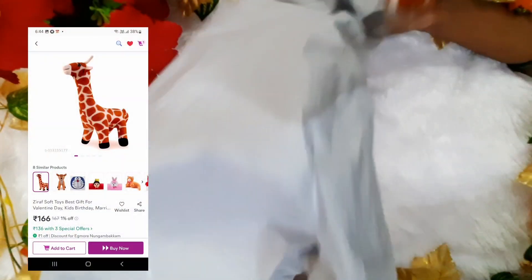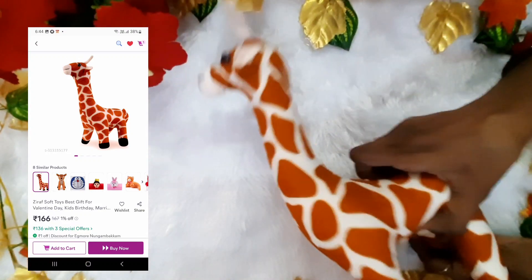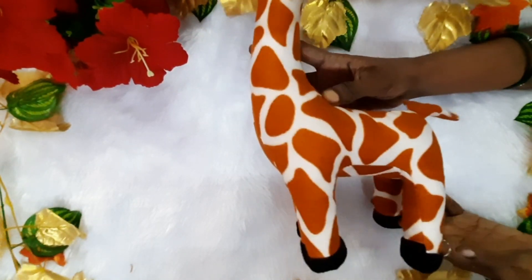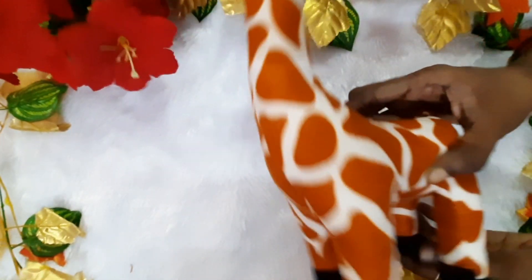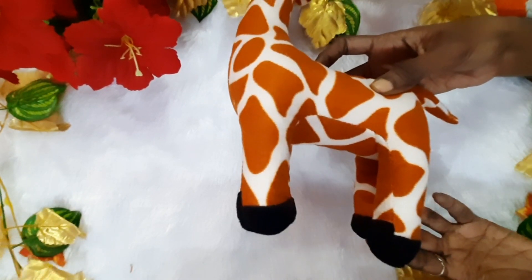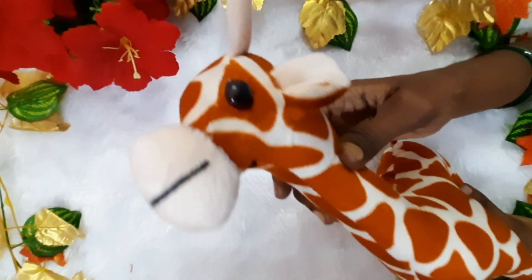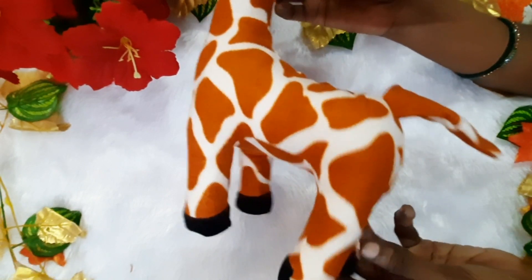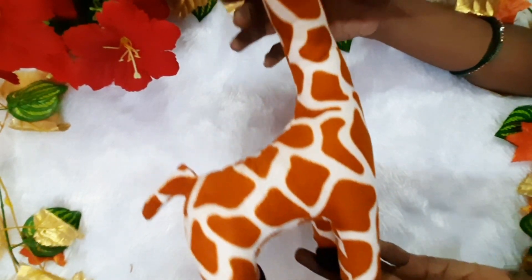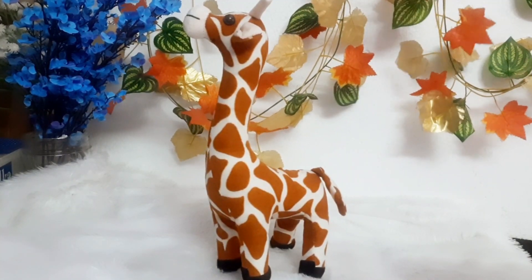This is a cute giraffe toy. You can also pack it in the package — it's very good. This toy is very soft. You can also get it in a mustard color. You can also put it in a photo. The size is 30cm. The price is $166, which is worth it for this product.